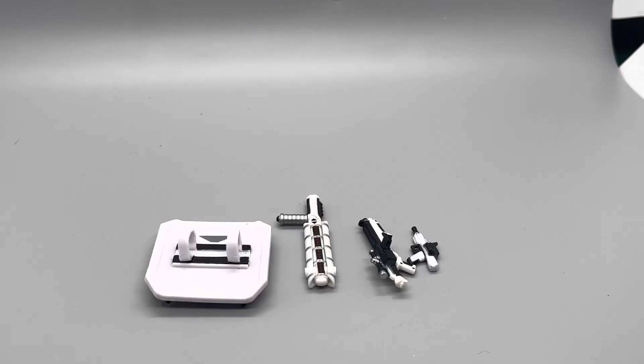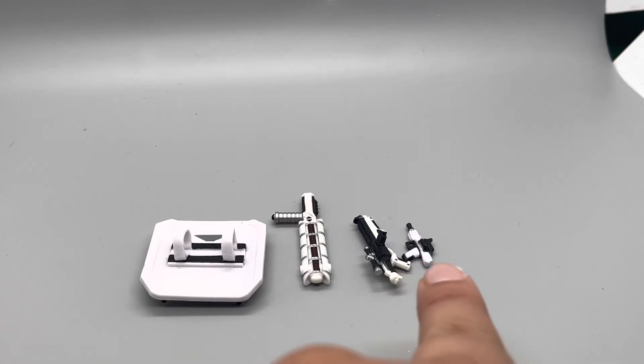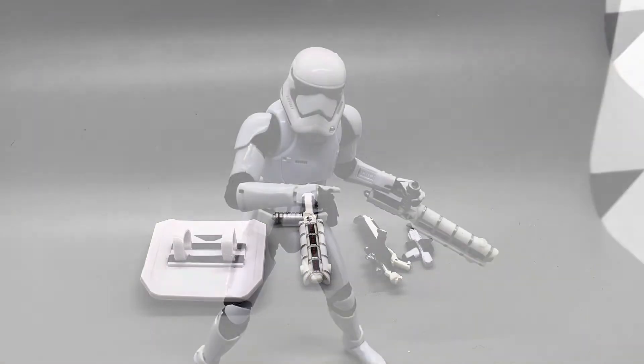Our next category is accessories. First, let's take a look at the accessories for the First Order Stormtrooper. There are two different versions: the Riot Control Stormtrooper and the regular version. The standard First Order Stormtrooper comes with a pistol and a blaster. But if you got the Riot Control Stormtrooper, you get the Riot Baton, the shield, and another pistol.